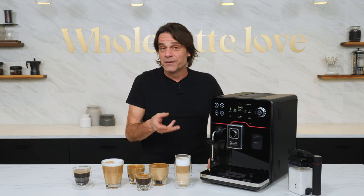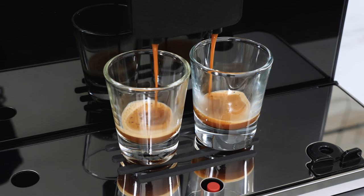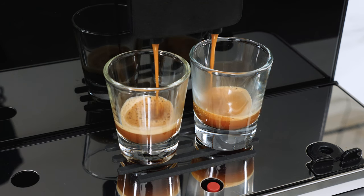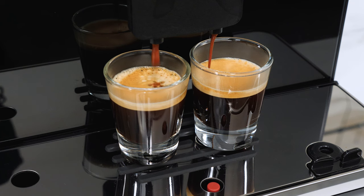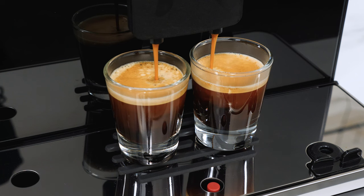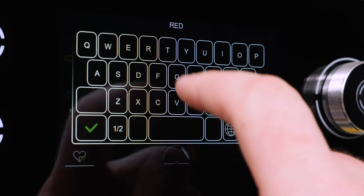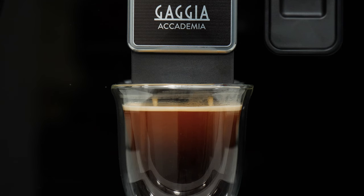Coffee Boost is a new feature exclusive to the Academia. Turn it on and a drink made from a single grind cycle is changed to use two grind cycles. The second grind cycle extracts a delicious short and sweet ristretto-like shot — drink size stays the same, but you get a more intense coffee. One of my favorite drinks is the Red Eye, and Coffee Boost is the perfect way to make one.